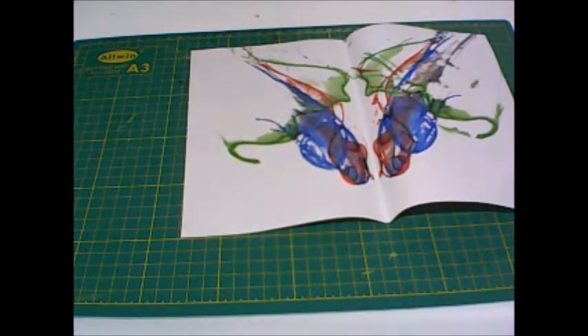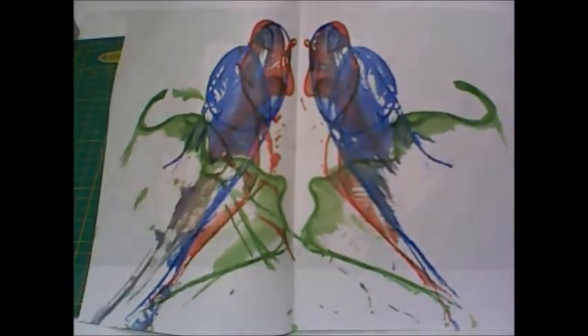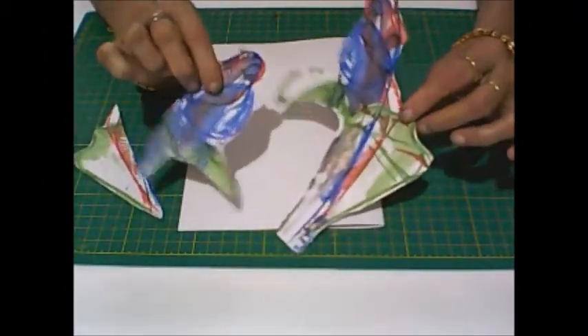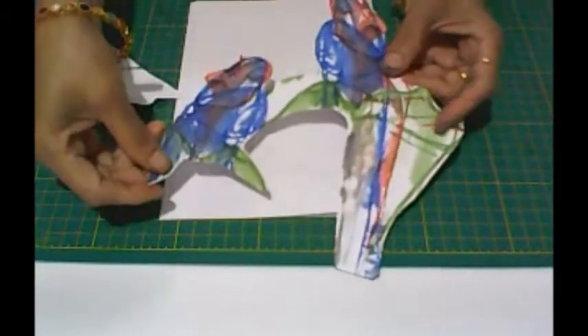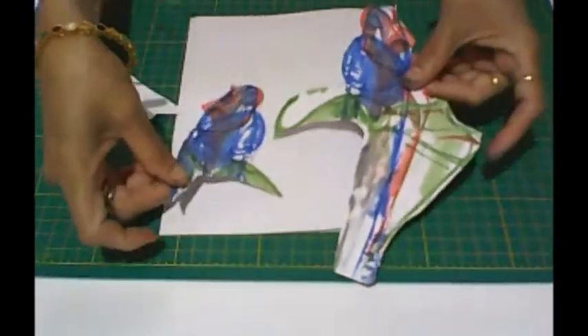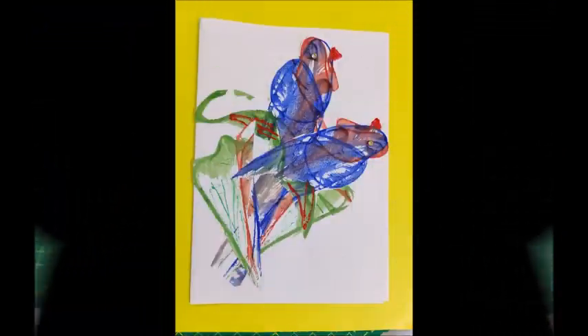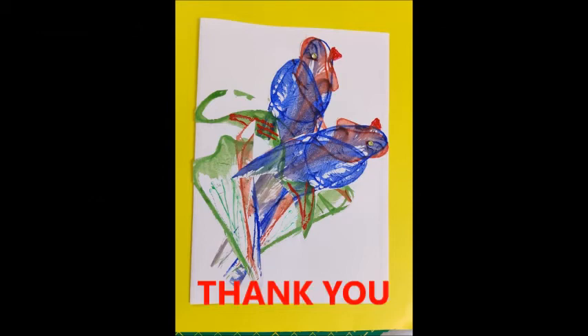We have got an attractive bird pattern here. Now cut it and paste it on a different file page to make a card. Here our beautiful card is ready. See you next time!